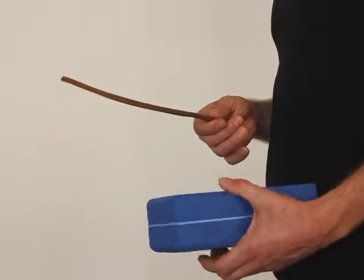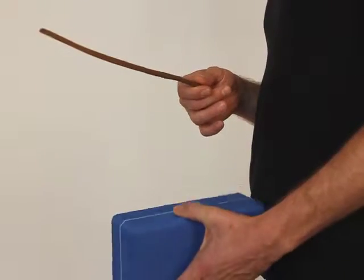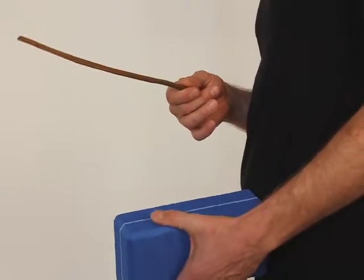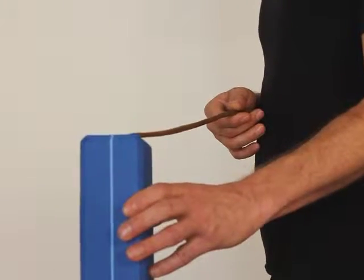So, drumstick-like here — choose different surfaces, look for different surfaces. Some work well, some don't; some are too hard, some too soft. Try to find some good ones like this one.